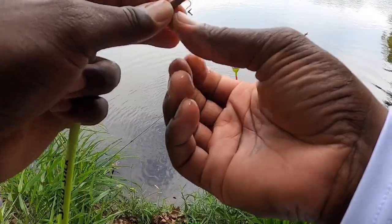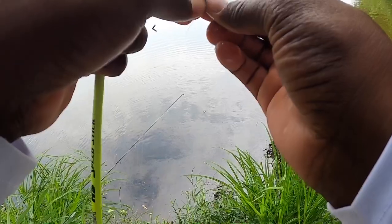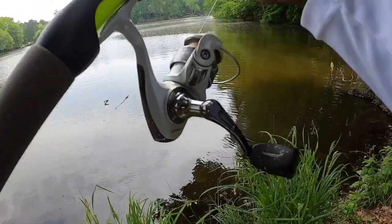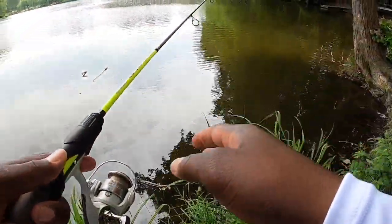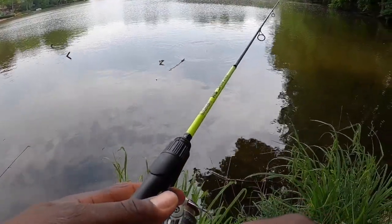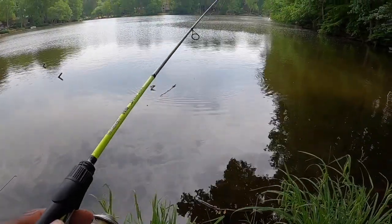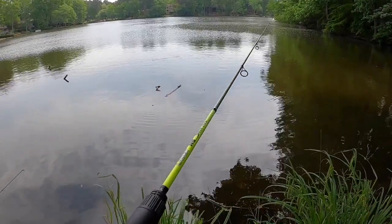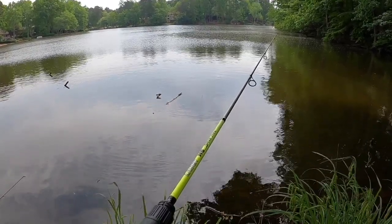That's what I'm talking about. Live action. Springtime bluegill fishing. Got a little piece of worm. I don't even know the size of this jig head I'm using. I know it's smaller than the 1/64th ounce, I'm not quite sure what size it is, but it's very small.